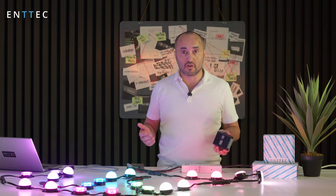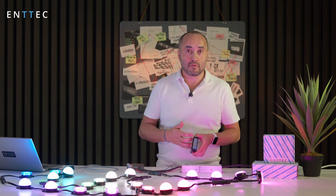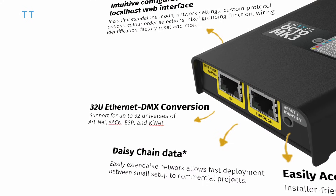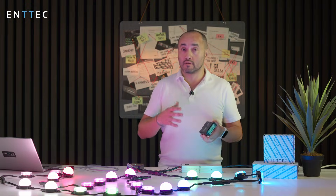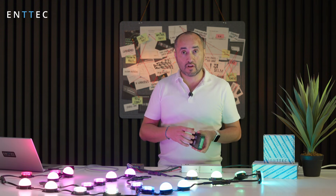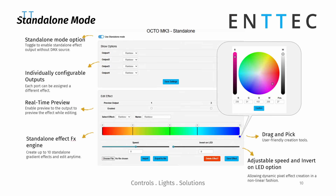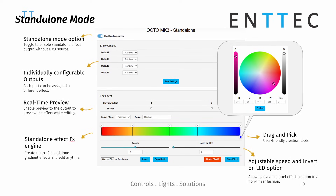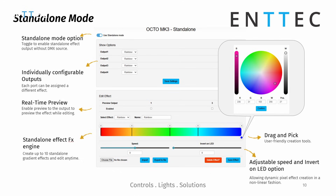We've kept all the great features that were in the Octo Mark 2 in the Octo Mark 3 as well. For example, we still have the two Ethernet ports in and out so you can daisy chain boxes. We've also got the internal effects generator, so if you want to create rainbows or simple effects and runs, you don't need any external control — just go onto the web page, set it up, and it'll run by itself.